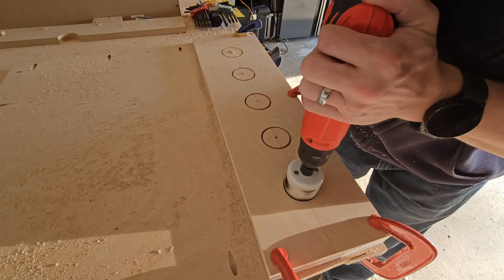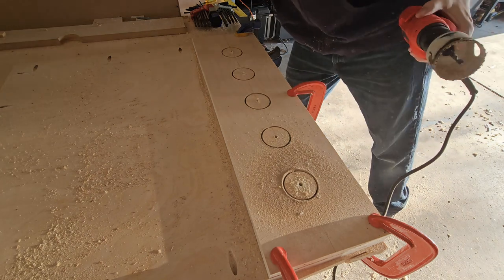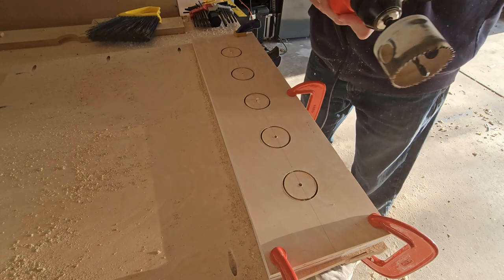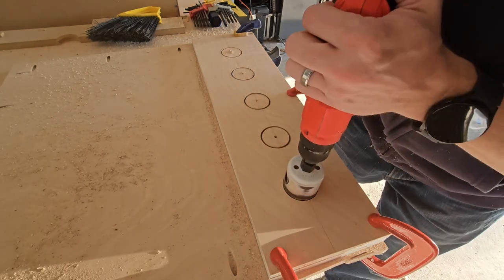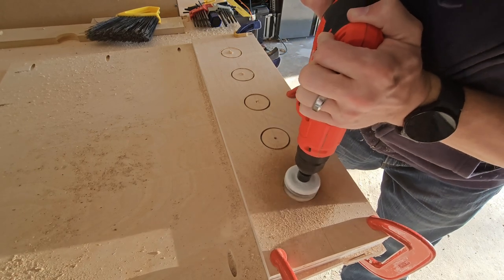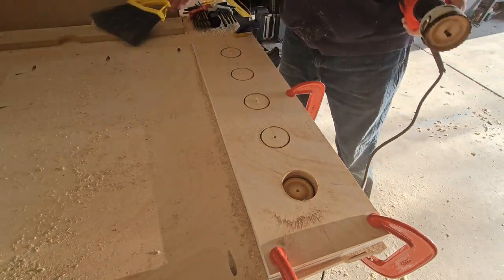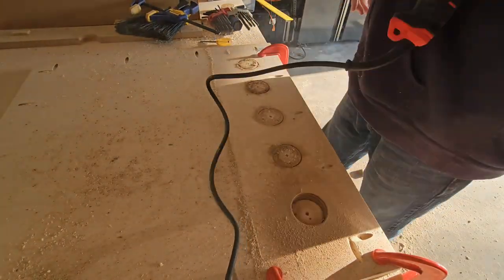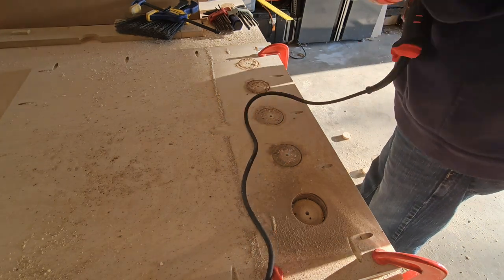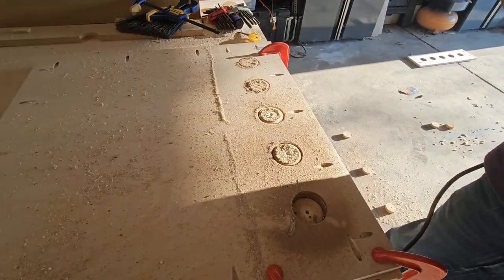After that I stacked the top panel and the back panel and used a one and a half inch bit to make five vent holes, giving me a total of ten vent holes. Some of those vent holes will actually be used for upper lighting, like a beacon on the top of the back box. The drill bit had a hard time cutting through both pieces at the same time, so after it cut through the top panel I took that off and used the holes as guides to continue cutting through the back panel.